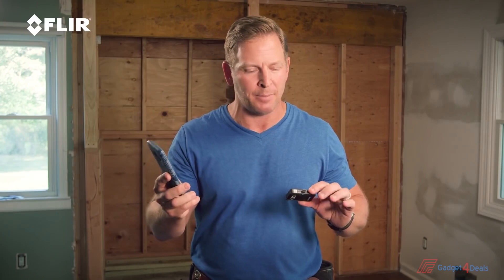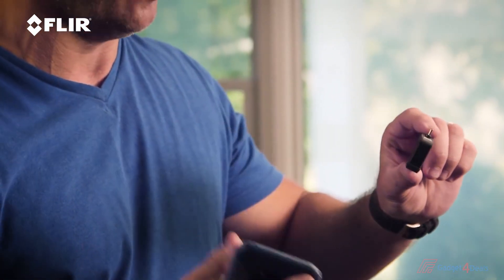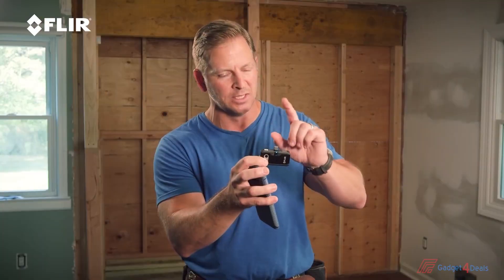Then you just download the FLIR One app — very simple to do, you go online, download it, and you're ready to go. This has the OneFit connector, which I really love. On this FLIR One Pro there's a little dial that lets you raise and lower that connector, which is really smart. Because a lot of times on your smartphone you might have a case on it, and that dial allows you to work with the case without having to take it off.